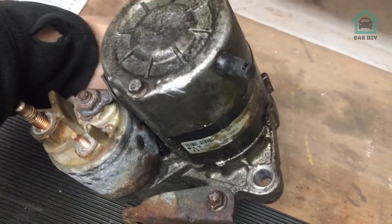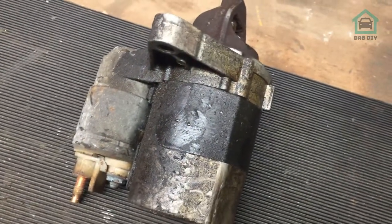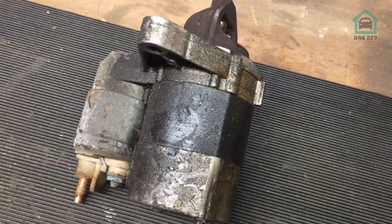What we might do is clean this up and bench test it - I'll do that off camera because that's kind of boring. If it does work, I'll keep it on the shelf as a spare, just in case.